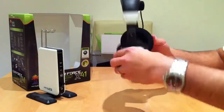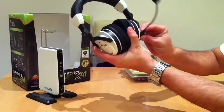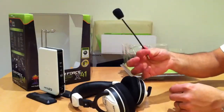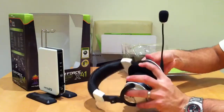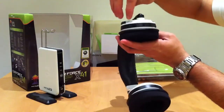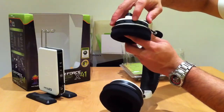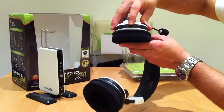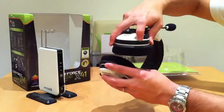Very light and they swivel obviously. The boom there does actually pop off as well if you don't want to use it, and it pops back on quite nicely. All your controls are on the bottom of this earpiece here — basically you've got the power to switch it on and off, an effects button which I presume changes the sound of your voice but I've never used it. And the volume there — that's the master volume on that one.